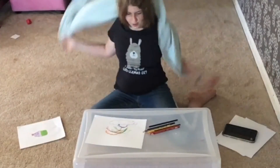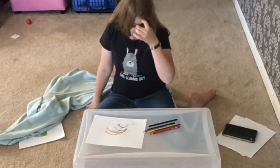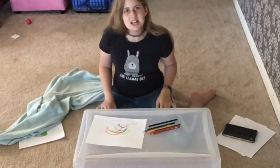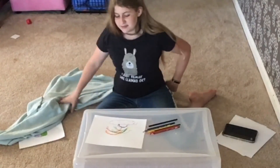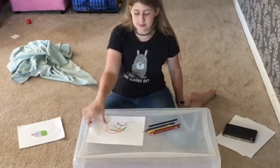Let's see what I did. Oh! Okay! Interesting. Very interesting. So this was supposed to be a rainbow.